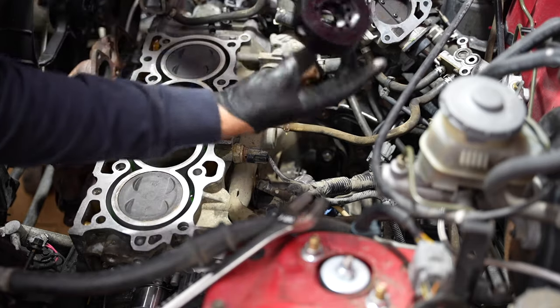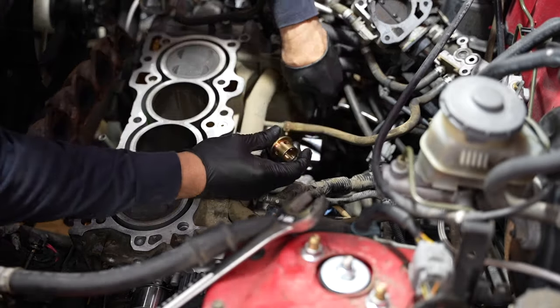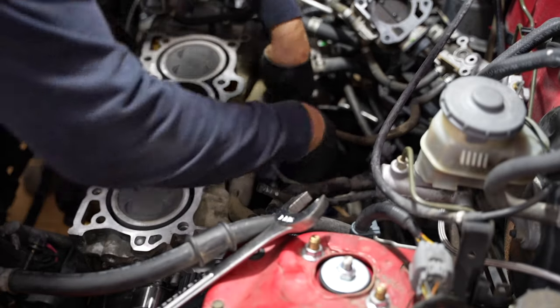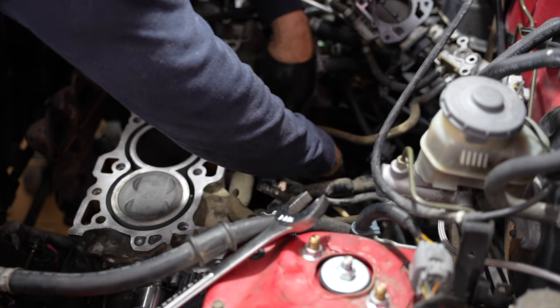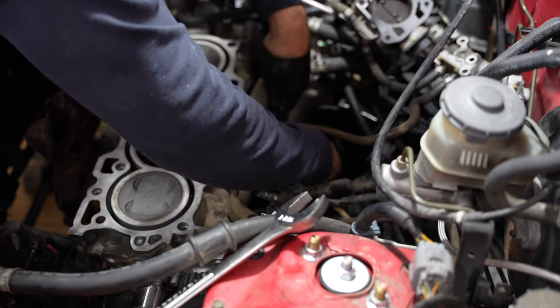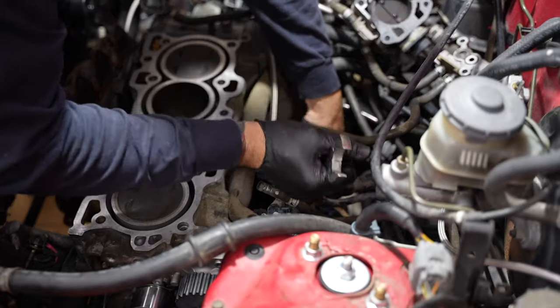All right, here we've got the VTEC oil filter adapter. This is going to feed the VTEC to the cylinder head, and this goes right where the oil filter would go. Then you use the adapter bolt — screw it on there with about a one-and-one-sixteenth wrench.